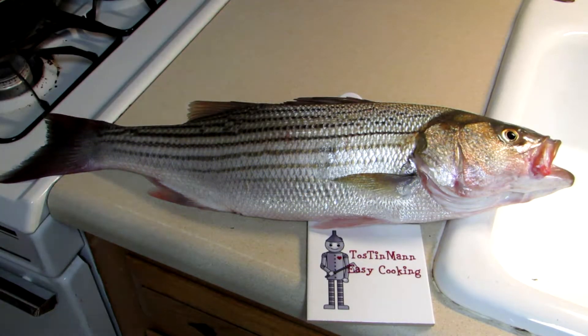Hey guys, Tim Mann here, welcome to my easy cooking channel. I just caught this 23-inch striped bass in the Petaluma River, which is right near my house, and it's the biggest one I've ever caught, so I'm pretty excited. I'm going to fillet it, put it in the fridge overnight, and then tomorrow we'll cook it up.